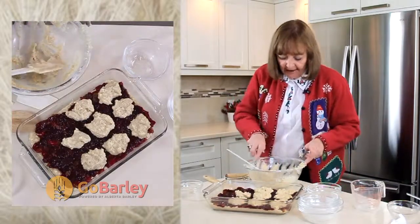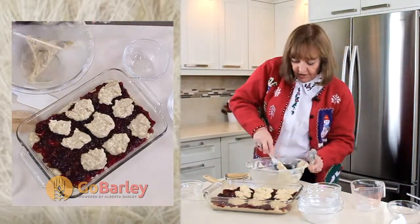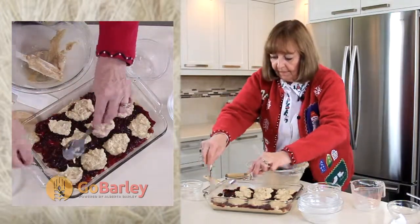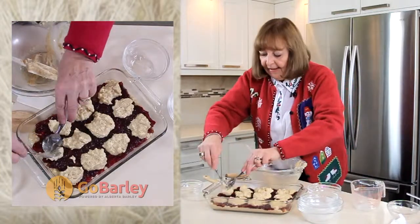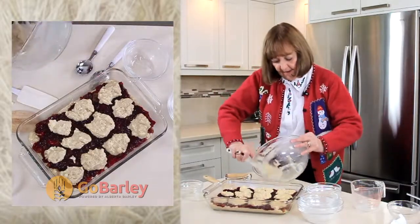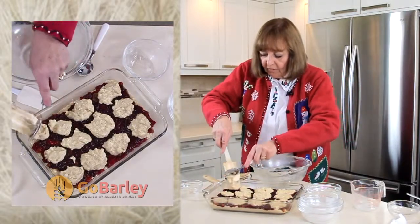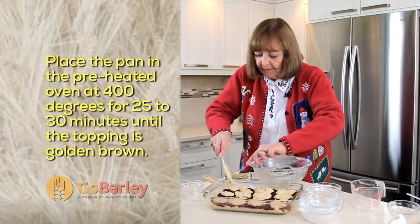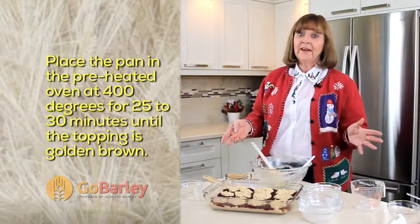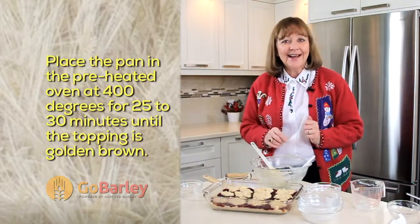It's so easy to make squares like this and they make such a nice addition to any Christmas tray. I'll scrape that very last bit out of my bowl to get our last dollop. At this stage I'm going to place our pan in our preheated 400 degree oven and leave it for 25 to 30 minutes until our topping is nice and golden brown.